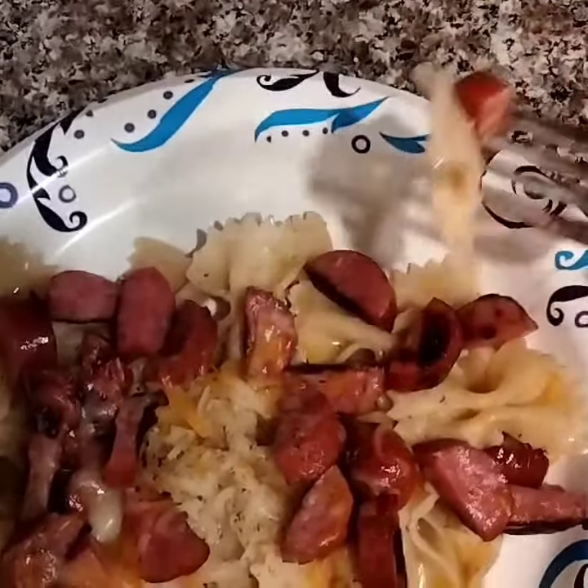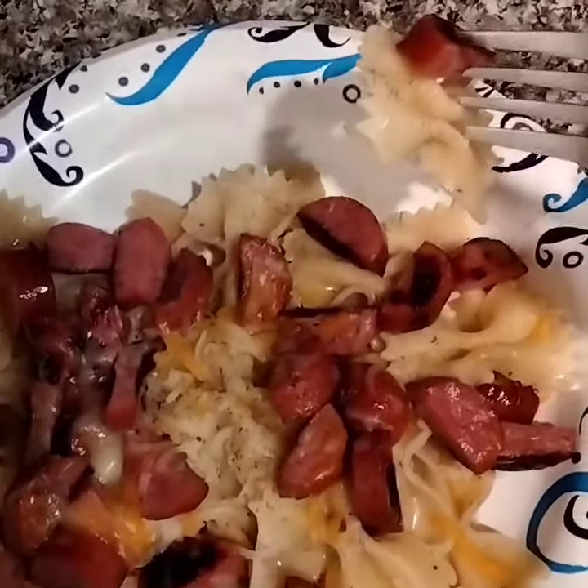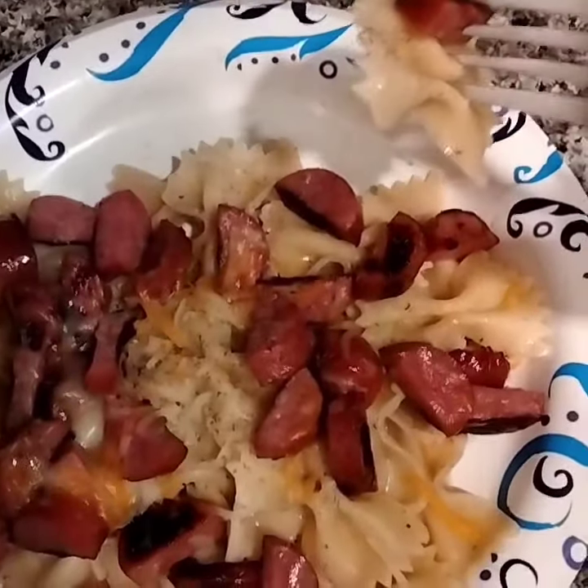Smoked sausage — cut it up and throw it in the skillet with just enough olive oil to keep it from sticking. Lightly fry it.